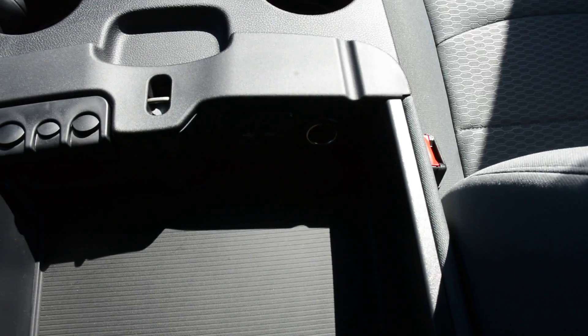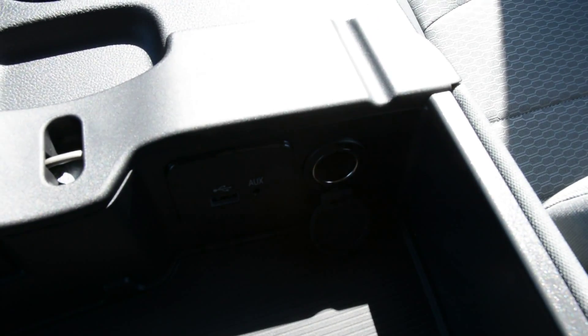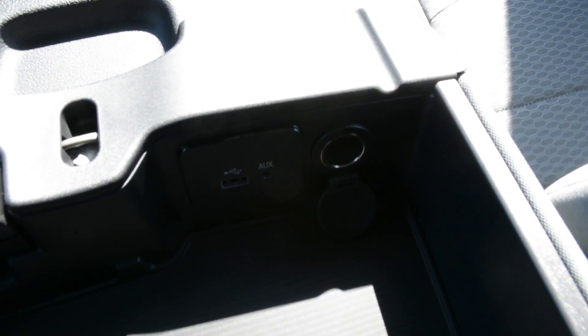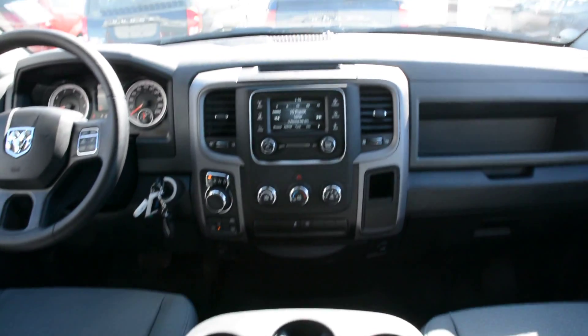There is also a USB and auxiliary port down there as well. It's a little hard to see right now, however there are a few options down there to help keep you connected when on the go. So some great features built in right there.